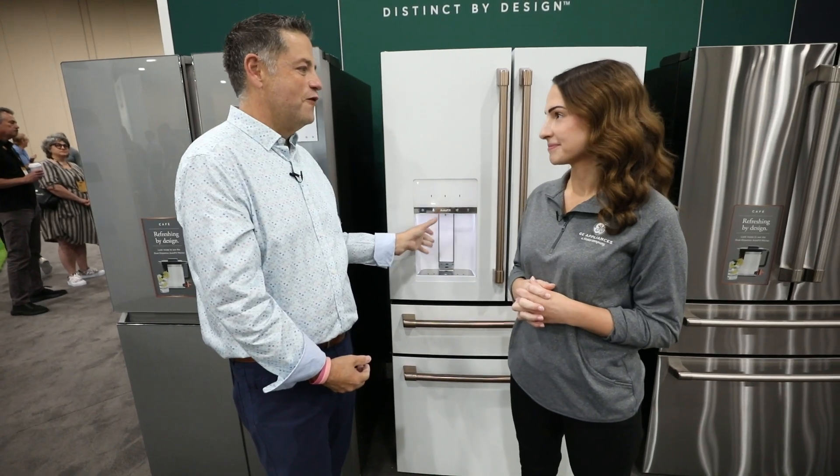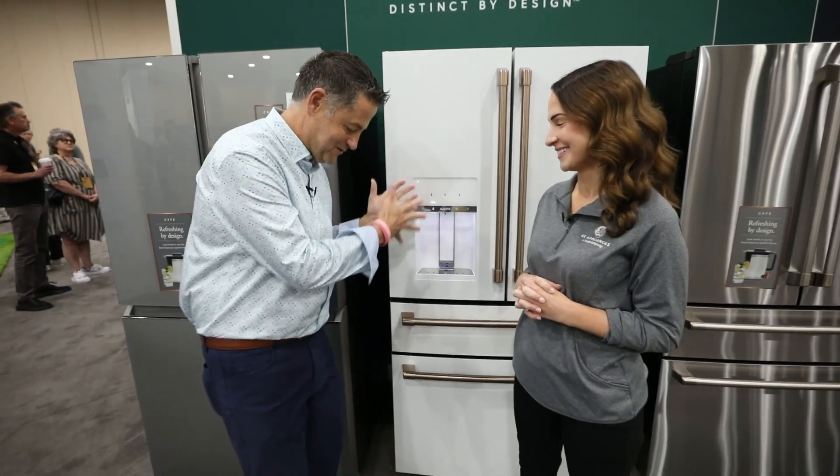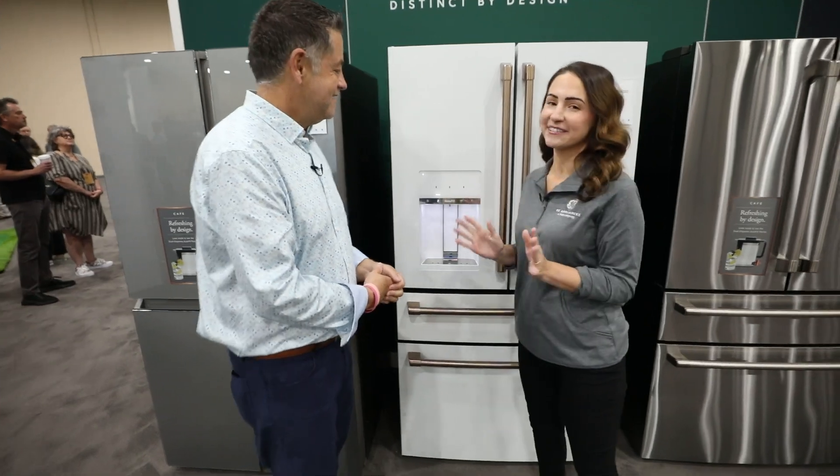So you don't have to worry about the kids overfilling their cup and letting it go all over the hardwood floor. You press this button and go, and that's it.